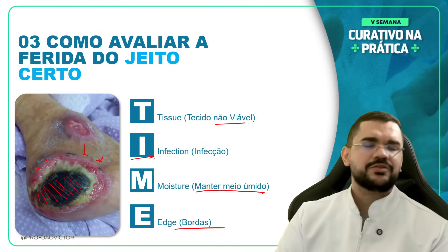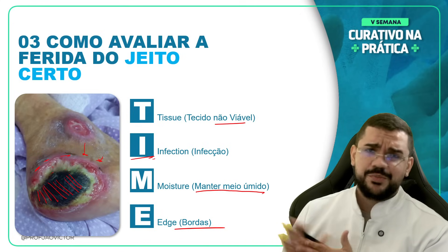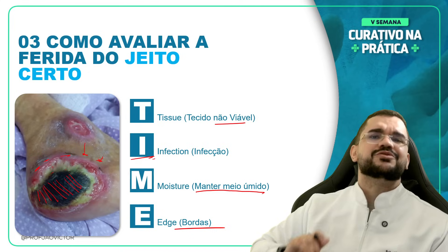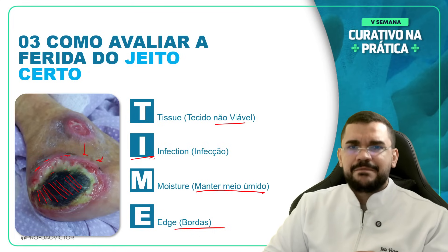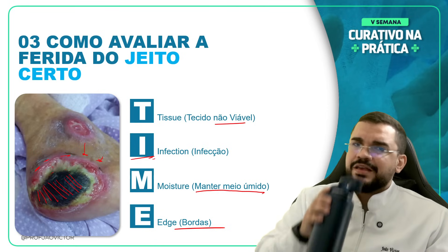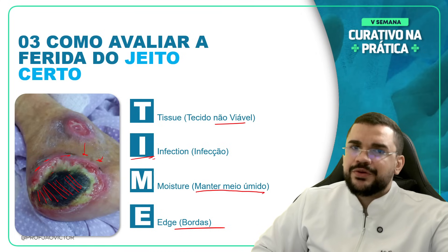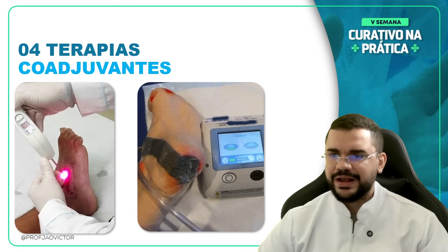Esse é o método TIME que deixo para vocês. Quem não quer estar dentro do Projeto 2X+ pode utilizar esse método. Porém, eu acho que ele possui poucos pontos de avaliação para a lesão — a lesão tem muito mais coisa do que isso. No ano 2000 ele já ajudou demais, mas já são quase 25 anos depois e ainda há quem não saiba aplicar nem este método básico. Tome muito cuidado com as suas práticas.